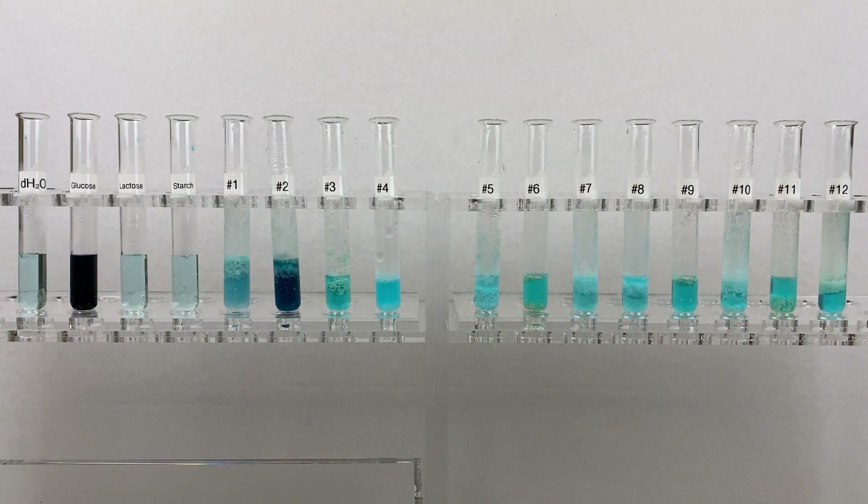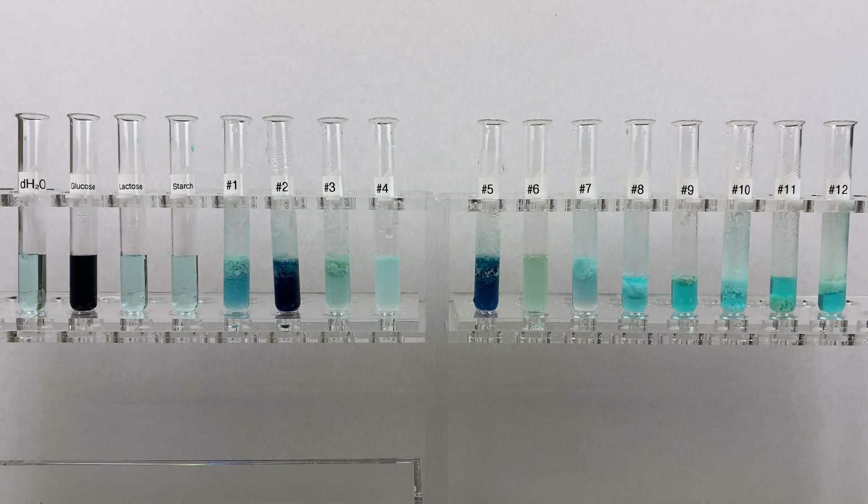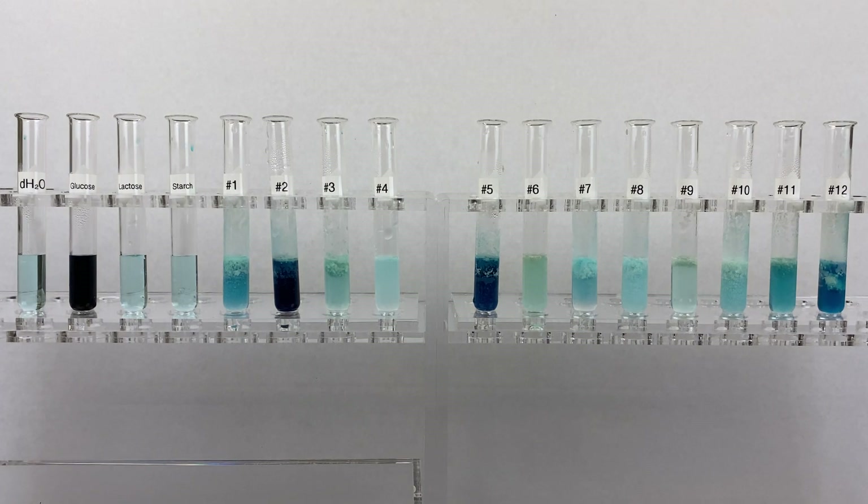We will now add the phosphomolybdic solution to samples 1 through 12. As you can see, when we added the phosphomolybdic solution, there is a dramatic change in the color of some of the samples and not in others. Please take down all the observations you can, including whether there was a color change and what intensity of color change you observed.